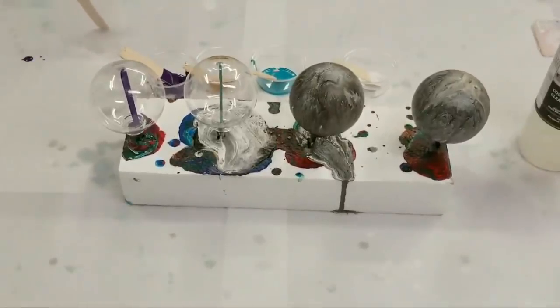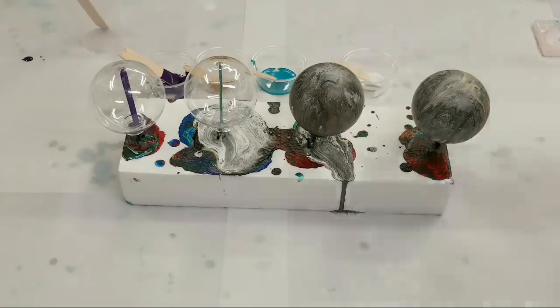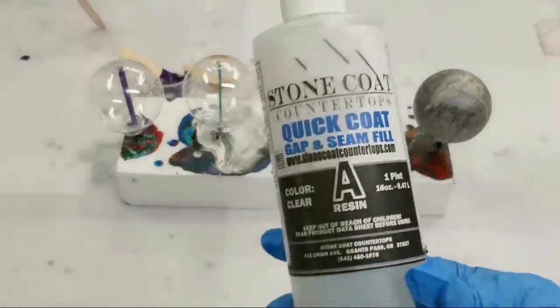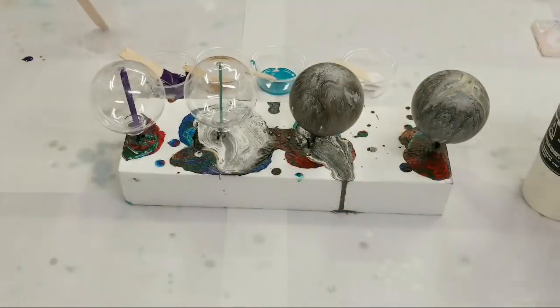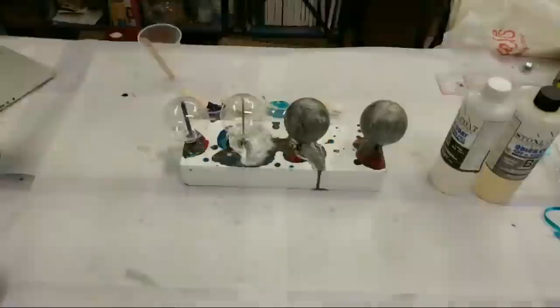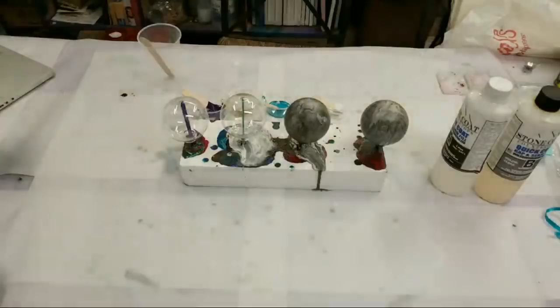So last time I did these ornaments I used the Stone Coat Countertops Art Coat. Tonight I'm going to use the Quick Coat, which I haven't done any videos on yet, but I've used it a few times. It definitely cures a lot faster.